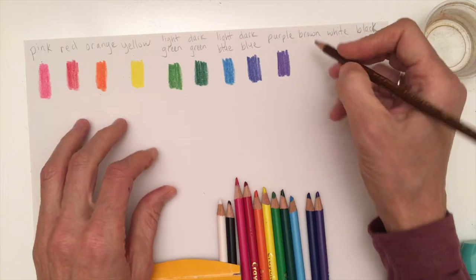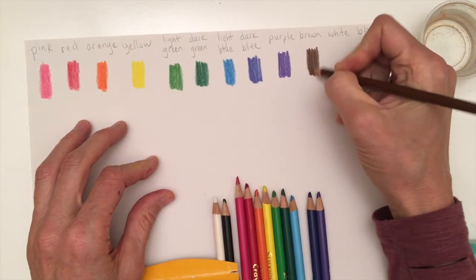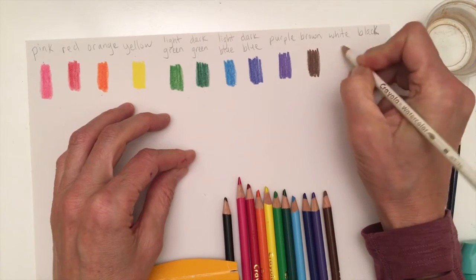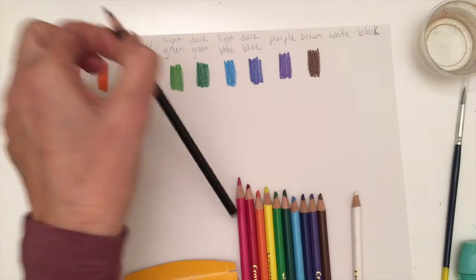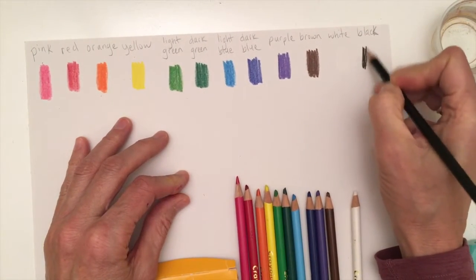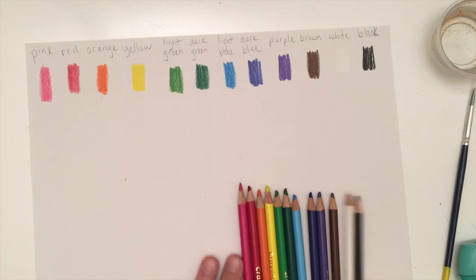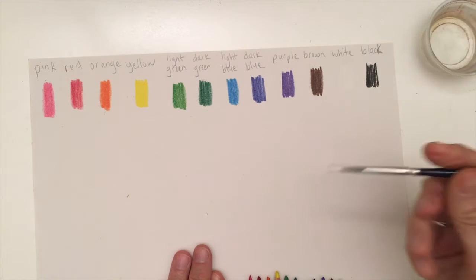Then we've got our brown and our white — it's not going to really show, but I'll put it on here. It does blend very nicely and I'll show you how that works in a little bit. And we have our black. So we have all of our colors out now, and I want to see what happens when I activate them with water.